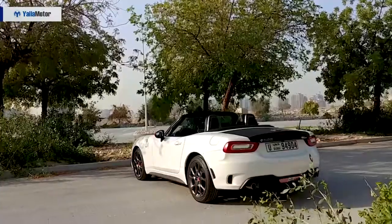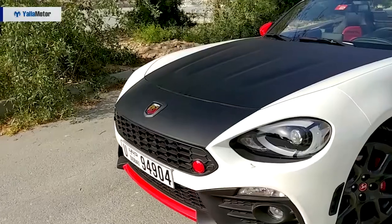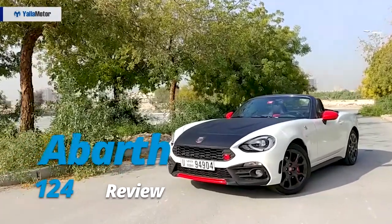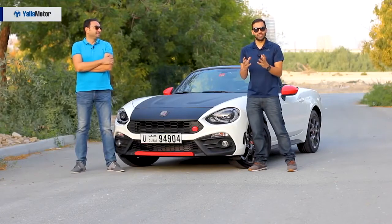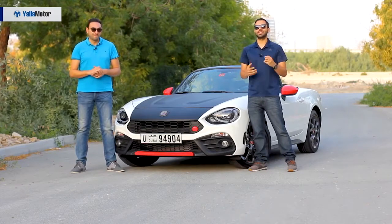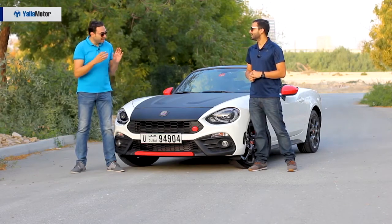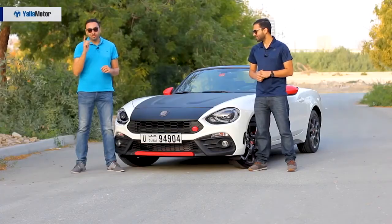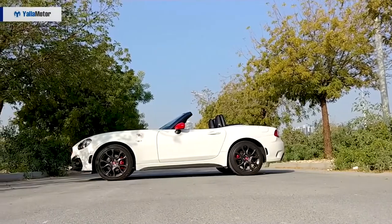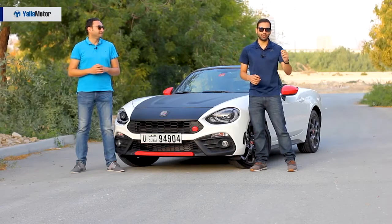Fiat and Mazda formed a partnership in which Fiat took the Mazda MX-5 and built the 124 to pay homage to its 1966 classic. But wait — this isn't just a Fiat 124, this is the Abarth 124 Spyder. And to make things even better, we have the Heritage Edition for you today.